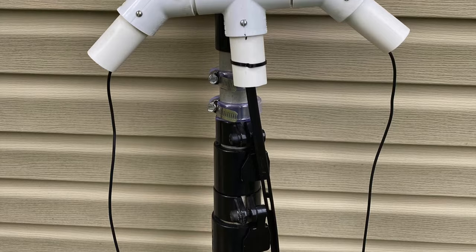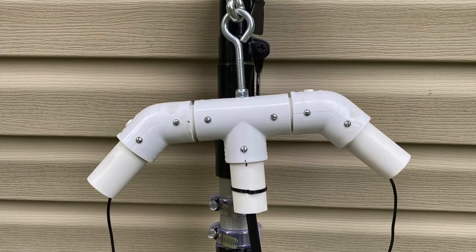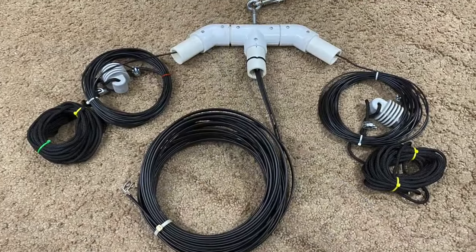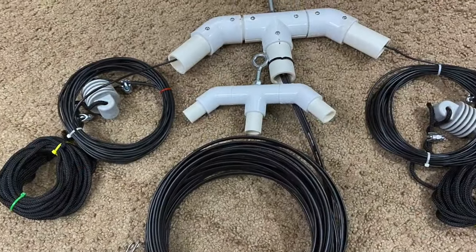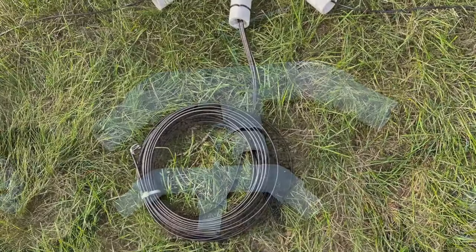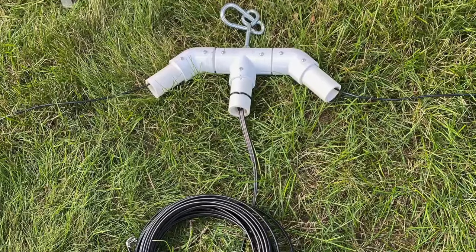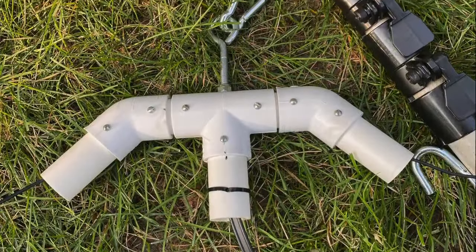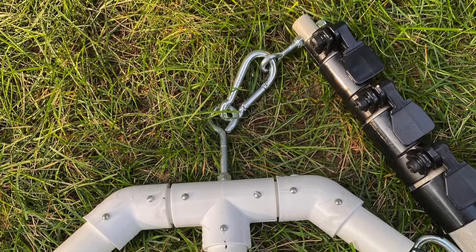I used some PVC pipe and fittings to make an assembly to cover the junction of the ladder line and both horizontal radiating elements. The first one I made was from one-inch pipe and fittings. I made another one out of smaller one-half-inch pipe and fittings to reduce the size and weight. Some will say it looks like overkill, but I wanted something that would keep the connection dry in case of an unexpected pop-up rain shower, and they do happen where I live all the time.